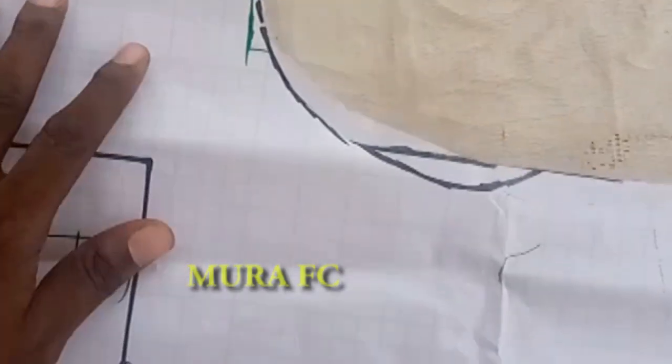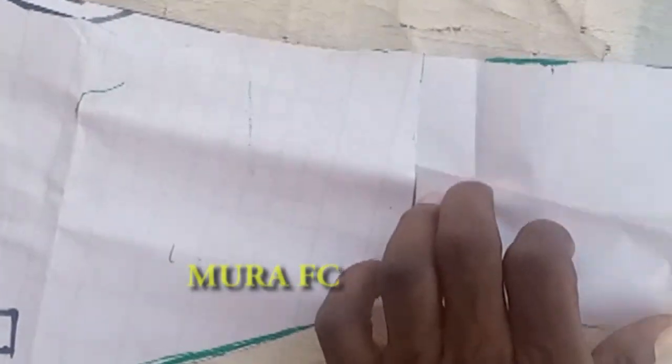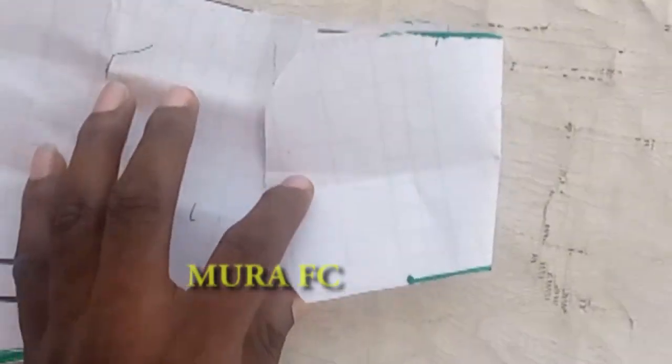We're done! This is part one — how to draft it. Part two will cover how to sew it, very simply and easily. I'll give you all the tips and tricks you need for sewing. You can see how the one inch fold works when put back. Easy as ABC. Thank you for watching — God bless you.